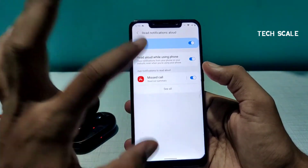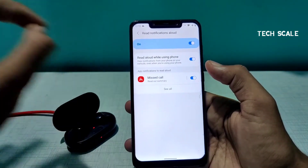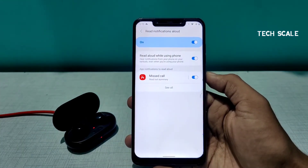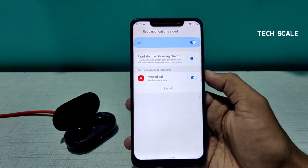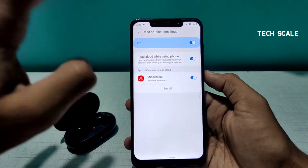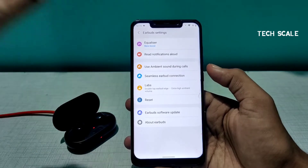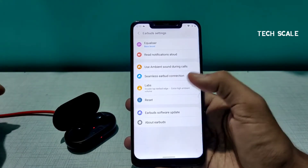There is also an option to read notifications aloud. For example, if you miss a call, the earbuds will say 'You have a missed call from this number.' That is why the app asked for notification access for the earbuds.